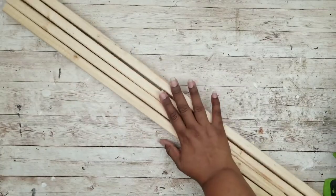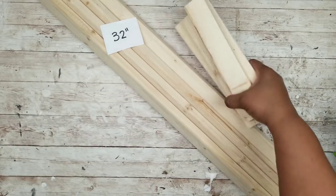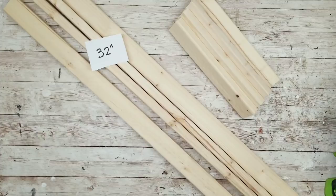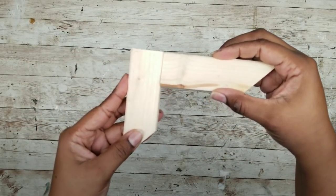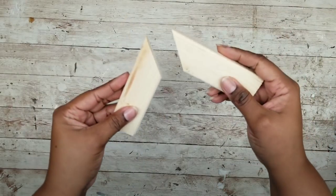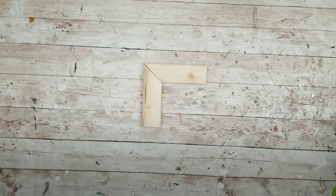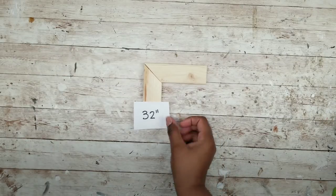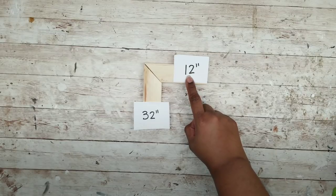We are going to start by having our wood cut — 4 pieces at 32 inches and 4 pieces at 9 inches. I cut my pieces with straight ends so they butt together. If you prefer miter corners at 45 degrees, you can do that with a miter saw or miter box. If you go that method, still cut the long pieces at 32 inches, but your short pieces need to be 12 inches.